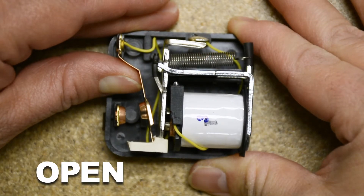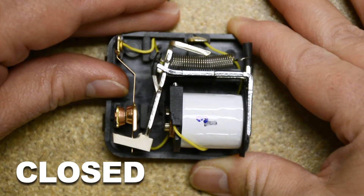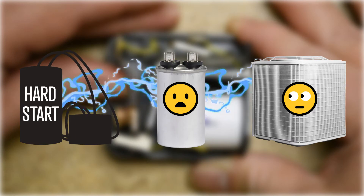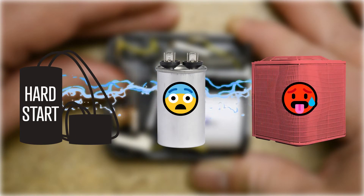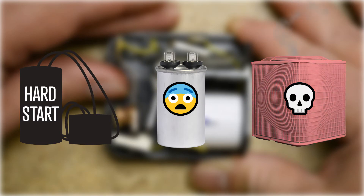Relay failure can be an issue with hard start kits. When the contact mechanism inside the relay becomes stuck in a closed position, the start capacitor remains in the circuit, forcing the compressor to run with too much capacitance. This will cause the AC compressor to overheat and can cause permanent damage and even total failure.